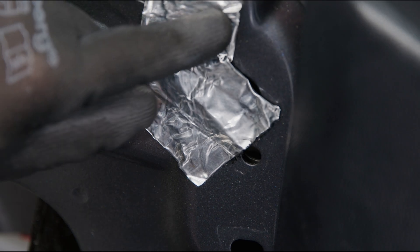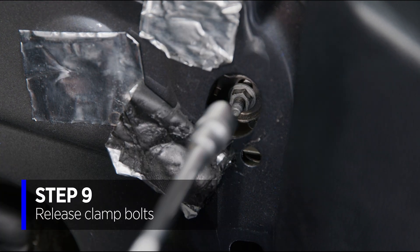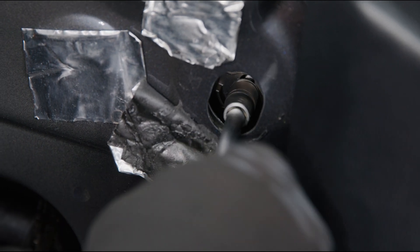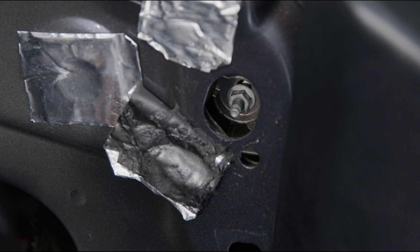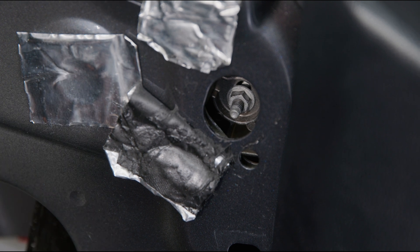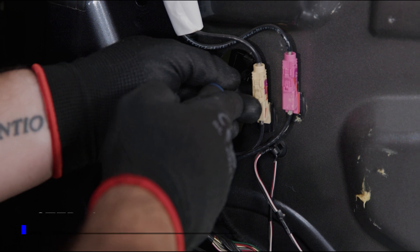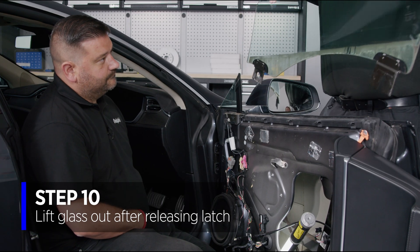Bring back the cover to access the first clamp bolt. We only need to release it a little bit — we don't need to remove it fully, the clamp will release. Same on the other side and then we can lift the glass out. That side is a bolt clamp; this side is a push latch, so I'm going to push the latch in and my assistant will lift the glass out, and we can place the glass in the boot.